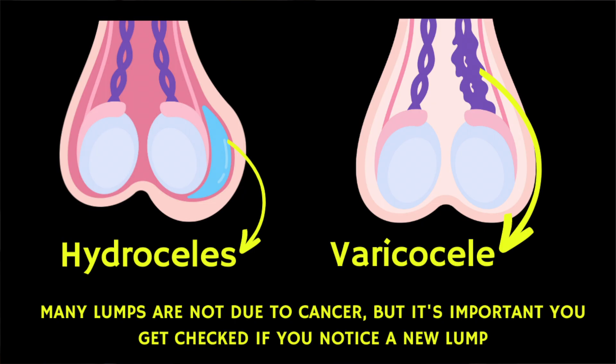If you find a lump, swelling, or changes in size or consistency of the testicle — for example, one might feel harder — you should make an appointment to see your doctor. Importantly, most swellings and lumps in the scrotum are not due to cancer. There are various other causes, such as hydroceles, cysts, and swollen veins, and you can find other videos about these conditions on this channel.